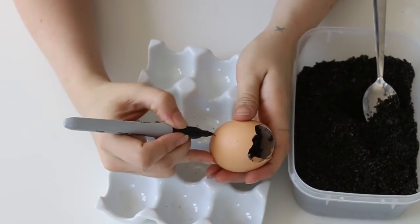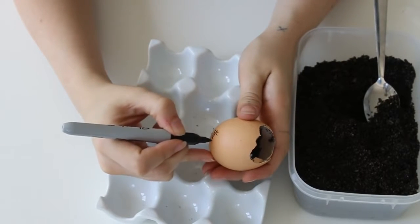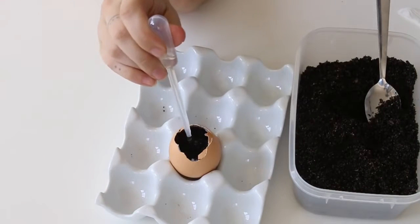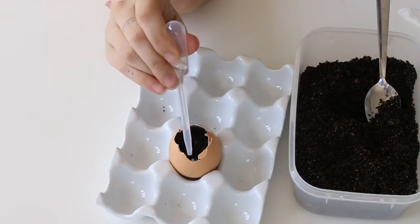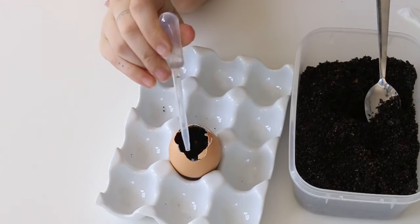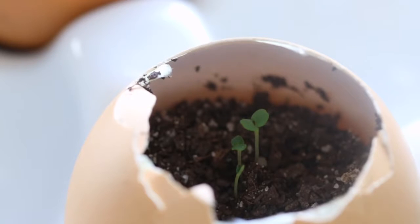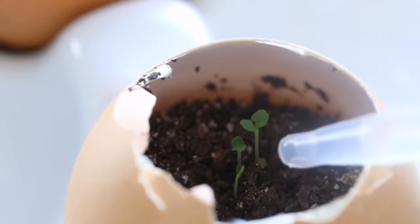Now using my marker I'm just going to write on the side what it is that I actually planted, just so I know how to look after it. Using the water dropper, I'm going to give it a few drops of water and I'll do this every day — just a couple of drops. You want the soil to be nice and moist but not soaked right through.